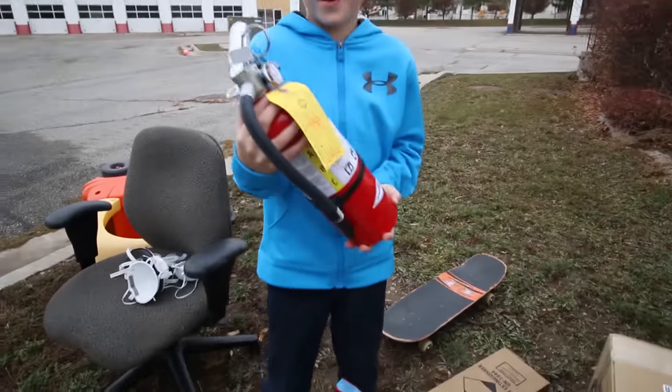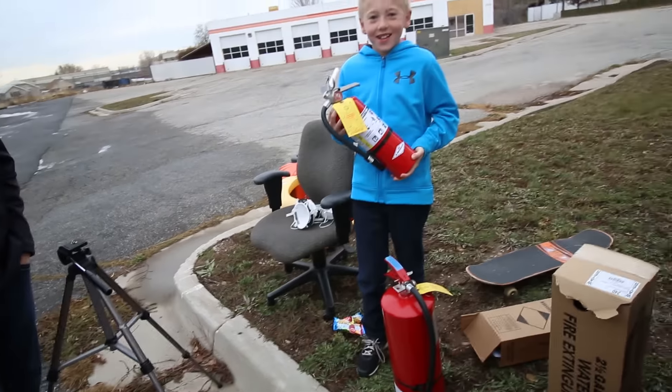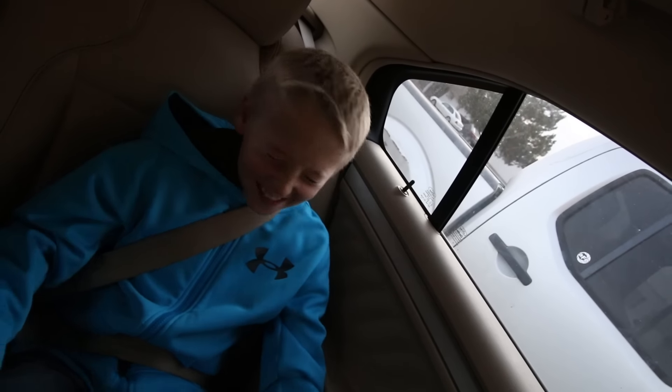Where did we get these things? We got them at a fire extinguisher store. Dan found a fire extinguisher store and we went there yesterday. What does the sign say? Where are we, Lincoln? At a fire extinguisher store.